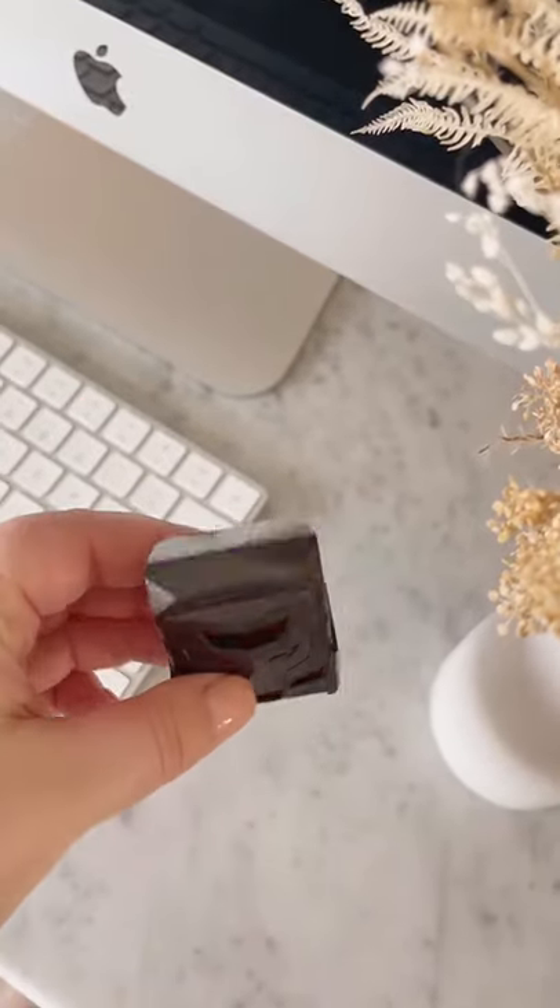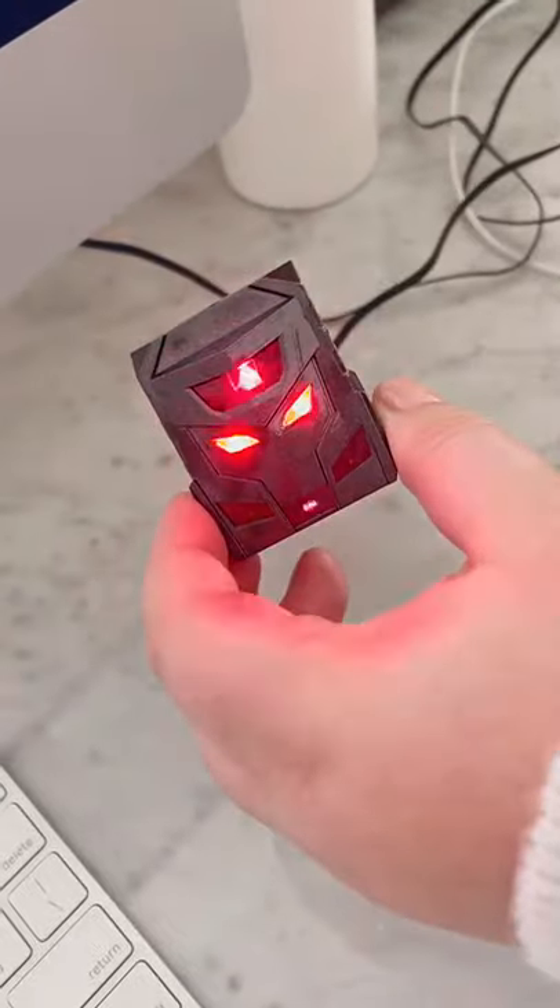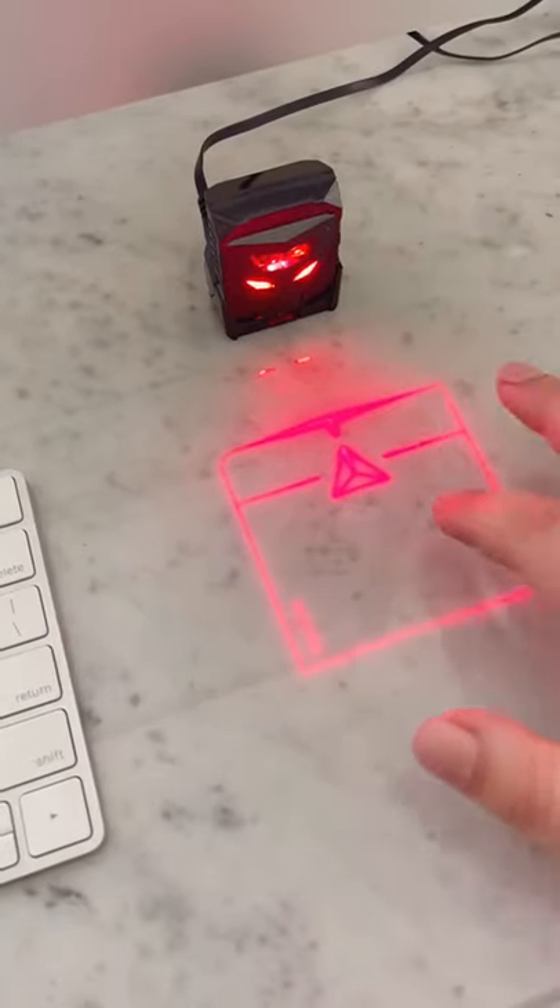The coolest Amazon gadgets. Would you believe me if I told you that this little thing is actually a laser mouse for your computer? You just plug it right in, no setup required, and the laser projects right onto your desk.